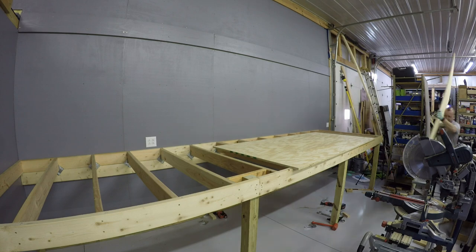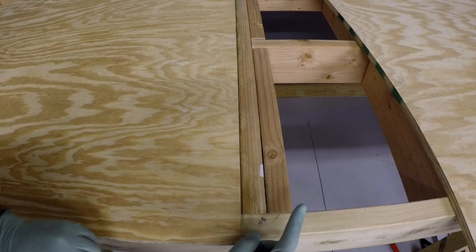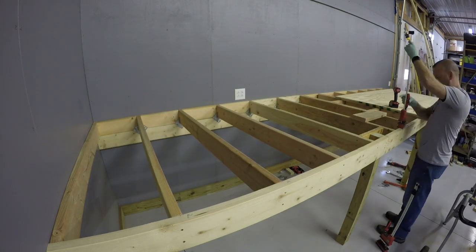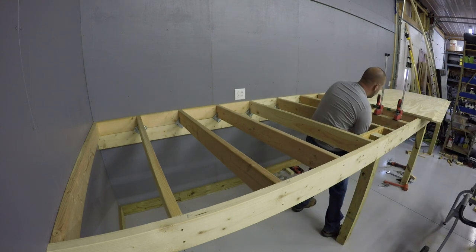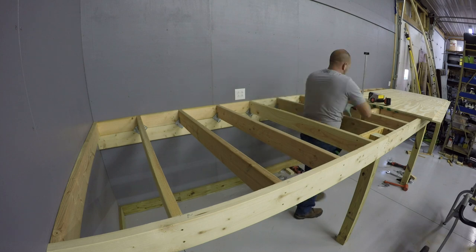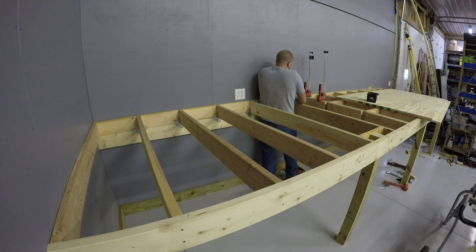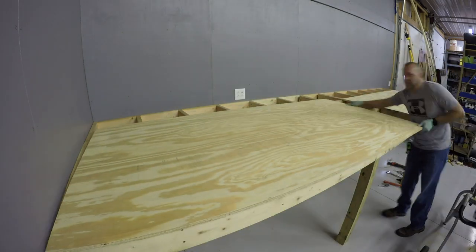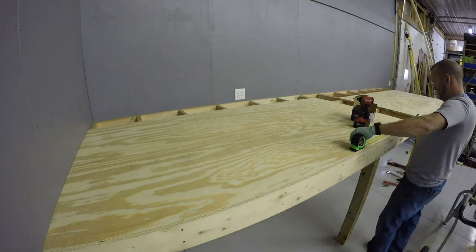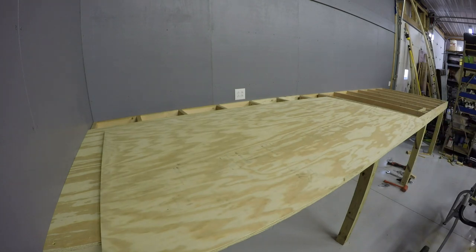I don't really like the edge of that one so let's set it aside. Well, I screwed up — when I slid the first sheet in place I realized I put the extra blocking on the wrong side of the joists, so we'll have to fix that first. Now we can finally slide the first piece in place and get it lined up. My mezzanine is 5 foot deep but I built the frame 1 inch shallower so the plywood would hang over just a little bit, which will help hide any imperfections in the front of the frame. I just really don't like the edge of that sheet so we'll use that one as the piece we cut up.